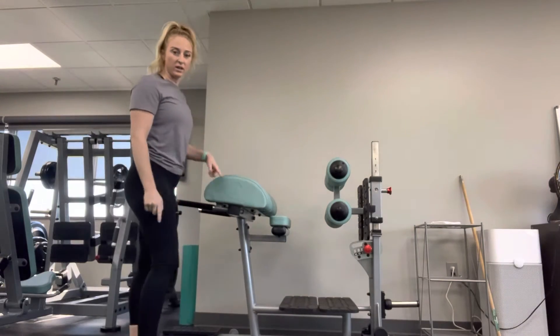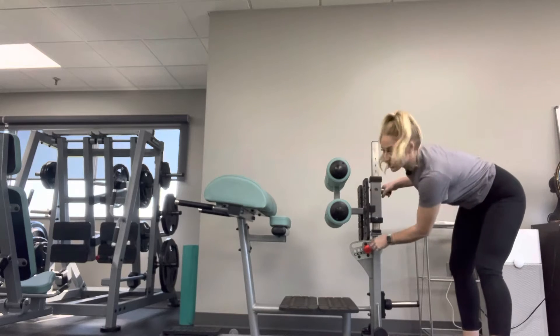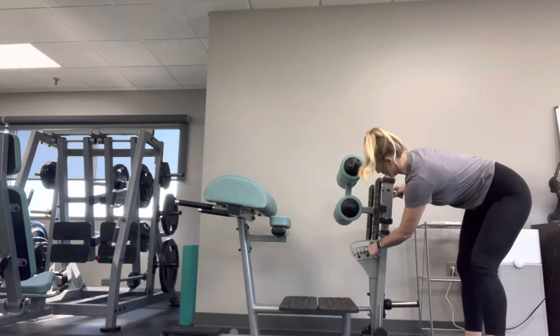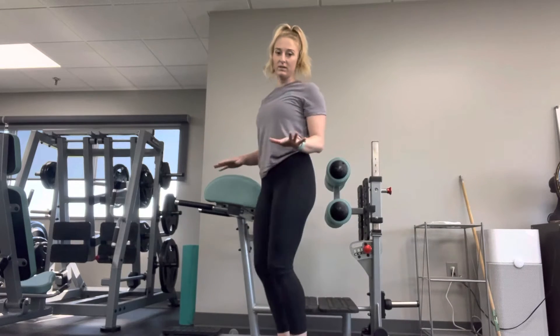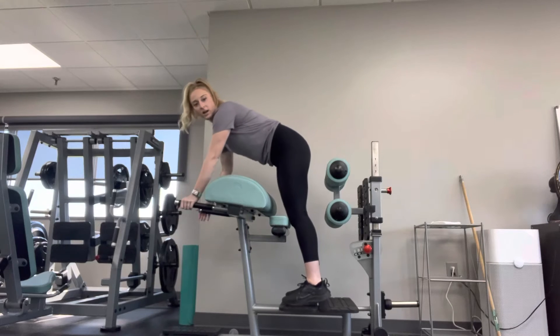Use this machine here. To adjust it, move this back more — if it doesn't feel like it's in the right spot, you can move it back. Most people don't really move it that much, so I usually just use it how it is. You're gonna step on the platform and put your hands on the handrails.